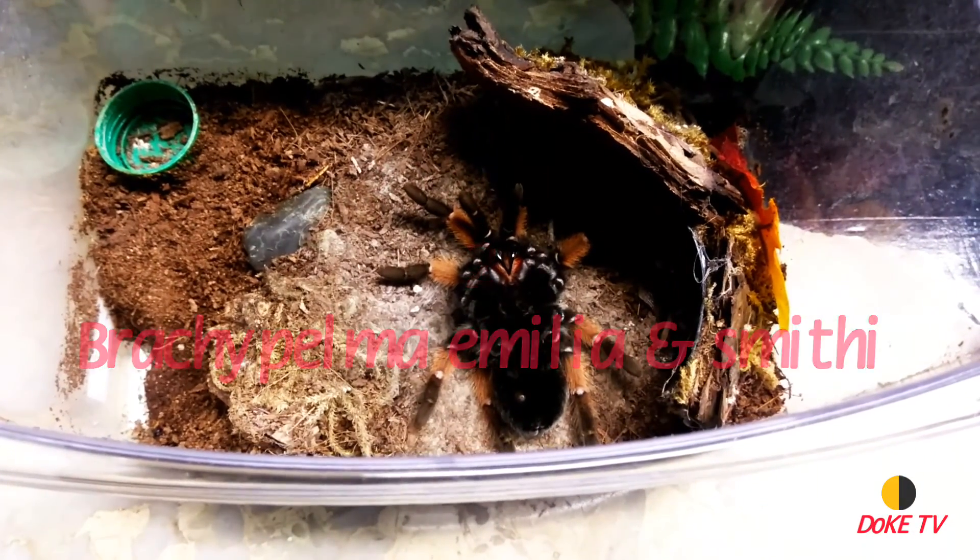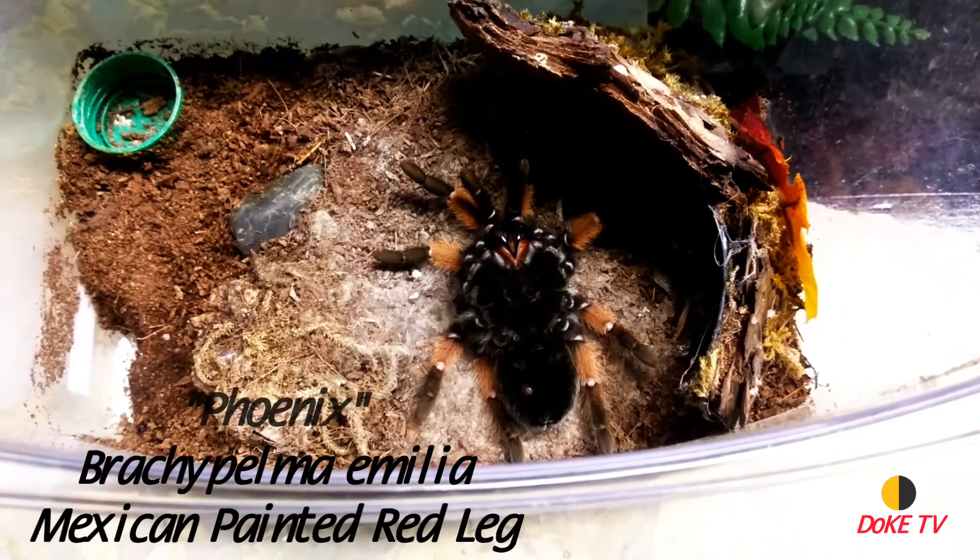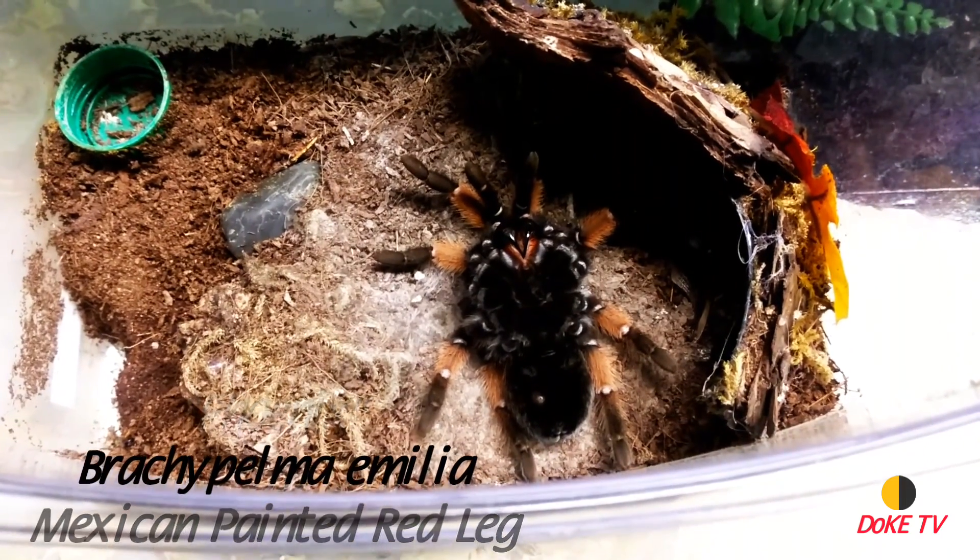This is Day or Night Exotic TV. I'm Dale of the Night, and you can see here Phoenix, my Brachypelma emilia, the Mexican painted red leg, laying on her back.